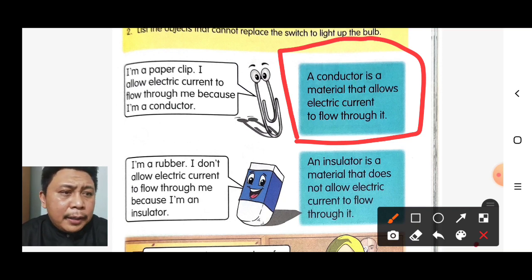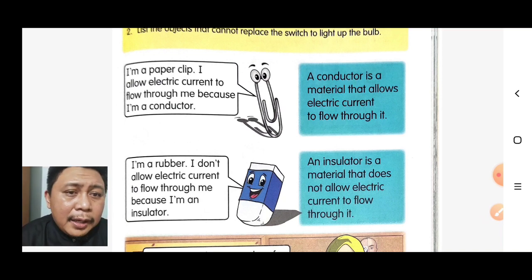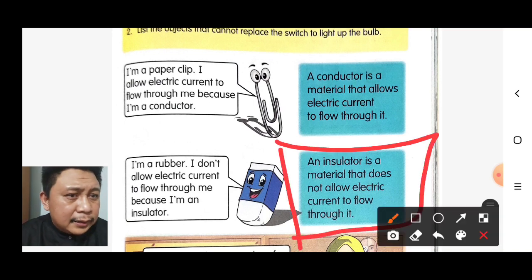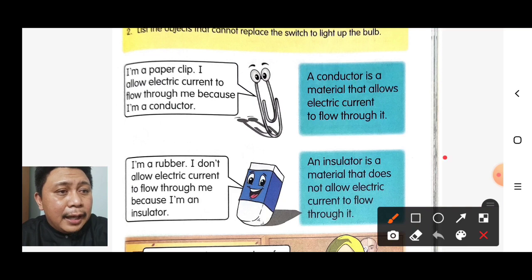I am a rubber. I don't allow electric current to flow through me because I am an insulator. An insulator is a material that does not allow electric current to flow through it. In Malay: insulator itu pendebat bahan yang tidak membenarkan arus elektrik melaluinya.